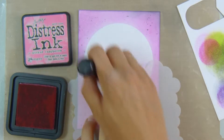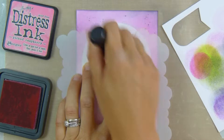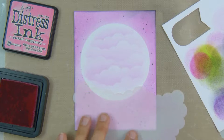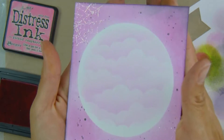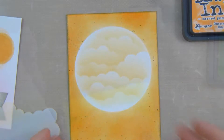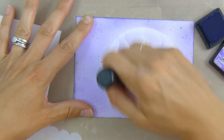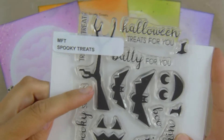Now I'm going to go ahead and create my scene. I'm taking my My Favorite Things mini cloud stencil and the coordinating ink pads — so this one's Picked Raspberry — and I'm blending on some lovely soft fluffy clouds into each of the middles of those cards. This one's Carved Pumpkin and then Wilted Violet. Really soft but really pretty clouds.